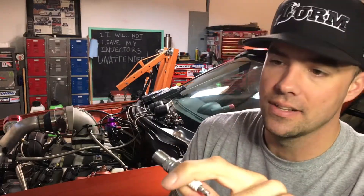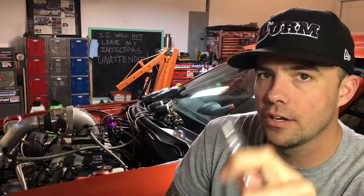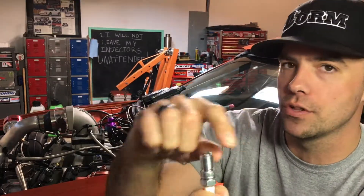What do I use it for? Plug reading. This is not a how-to-read-plugs episode — there are a million videos and articles out there on that — but if you're making a pass and then idling back up the road, texting your boys, and you pull the plug out, look at just the top and go 'I'm just gonna keep on sending it' — you're doing it wrong. You cannot get the full picture of what's going on inside your motor during the combustion process by just looking at the top of the plug.